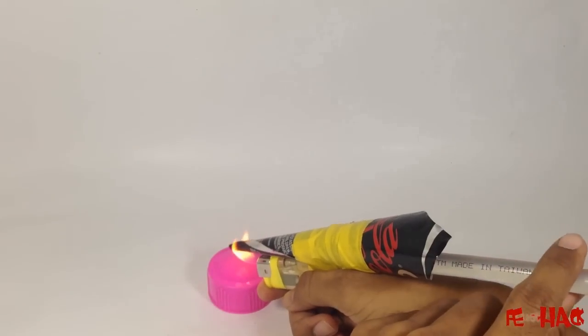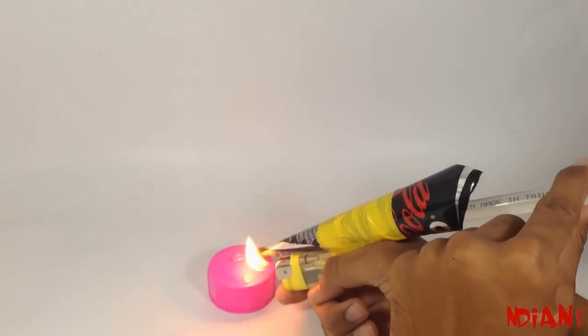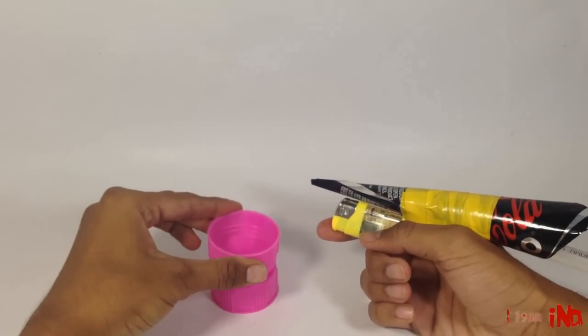Now our glue gun is ready. Flame the lighter and push the stick. Now our glue gun is ready to use.